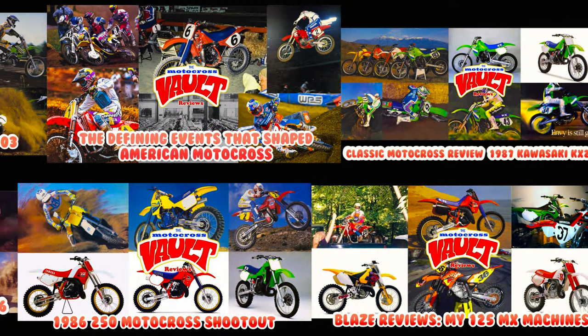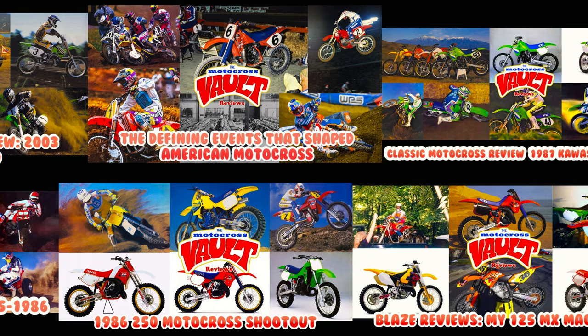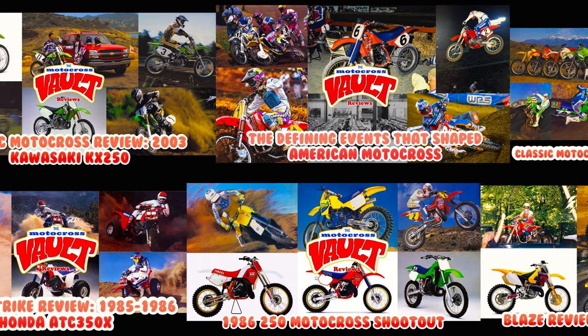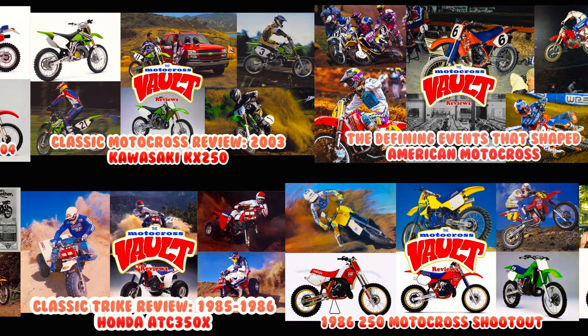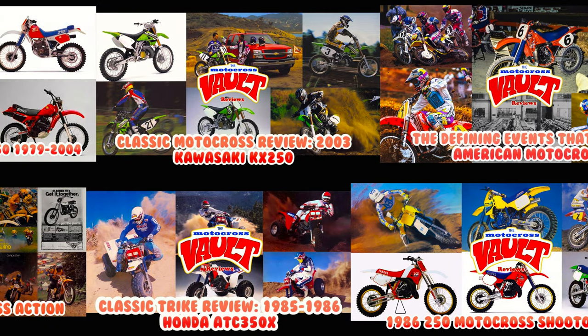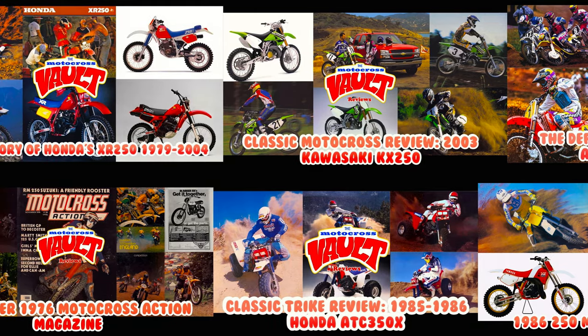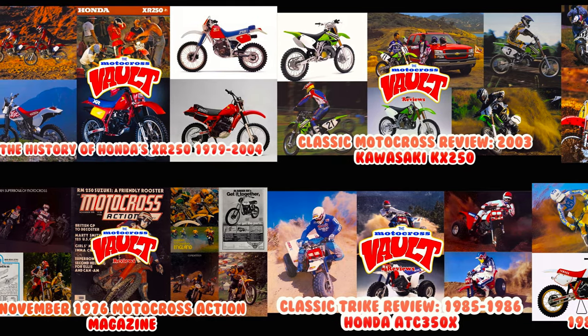If you like this sort of thing, make sure you check out some of the other videos I've done — coverage of all kinds of motocross and off-road machines, ATVs as well. I haven't been putting out a lot of videos lately because work has been taking up all my time, but I hope to get back to doing some more videos here shortly. If you have anything in particular you'd like me to cover, just let me know in the comments section below.